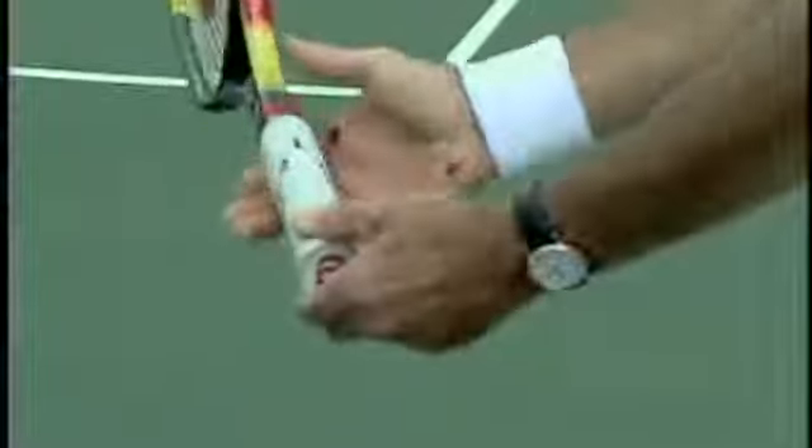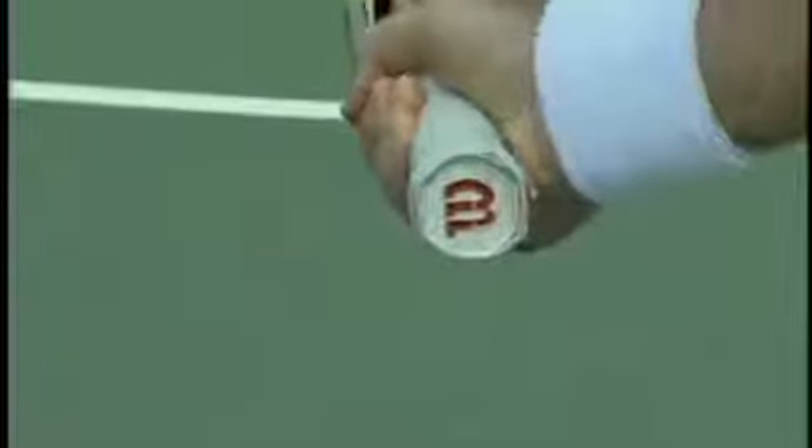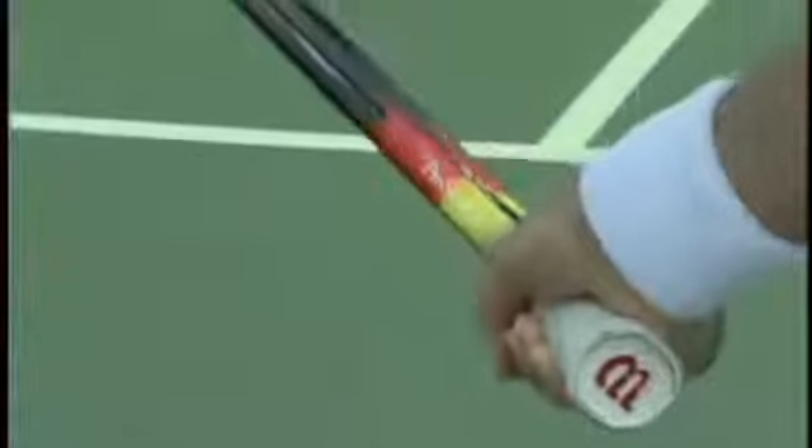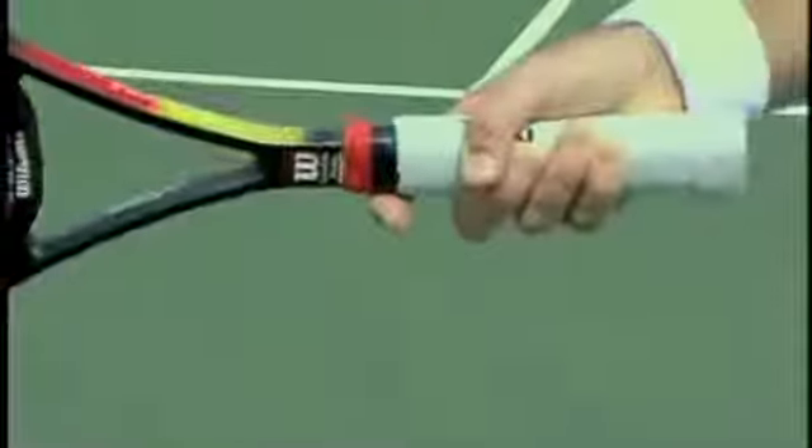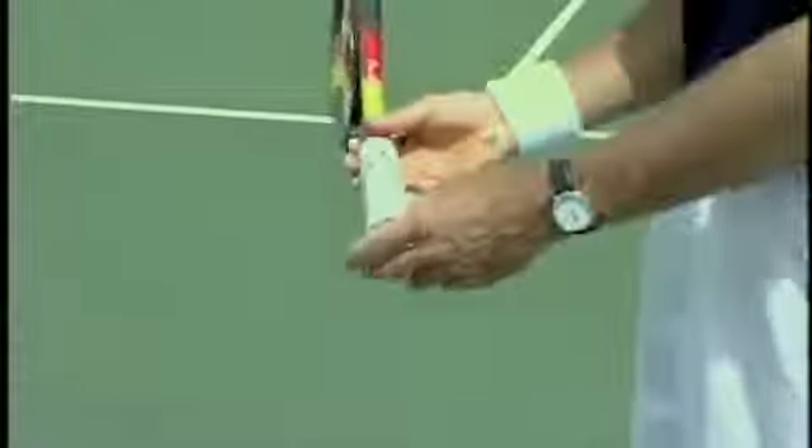X's on number three — remember, number three is over here on the side of the handle. We put the X on number three; that's our eastern grip. With the eastern grip, you're going to have to push the palm of the hand down slightly to close the face of the racket, because a closed face at the low point of the backswing will guarantee you a vertical racket at contact.